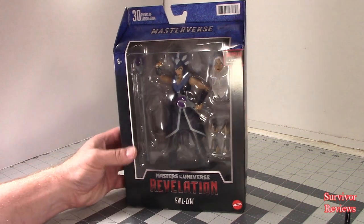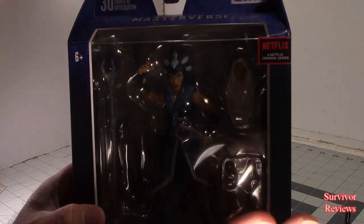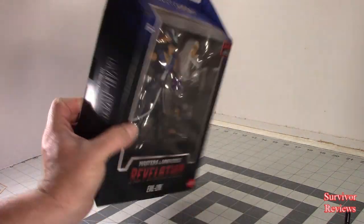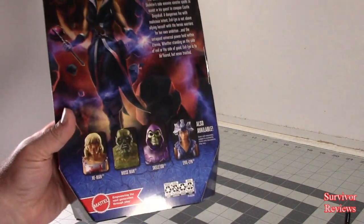This is the front of the box — you can see we've got her in it, just like that. Side, side, bottom, top, back.